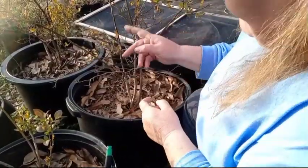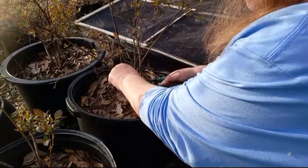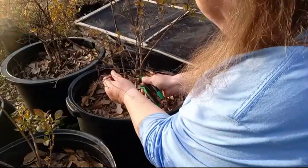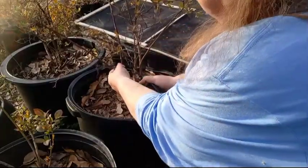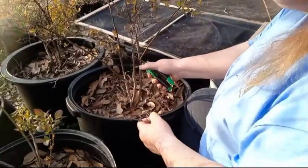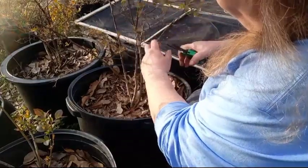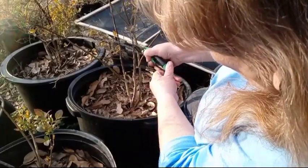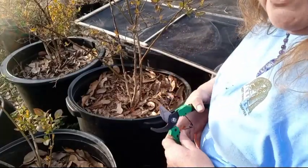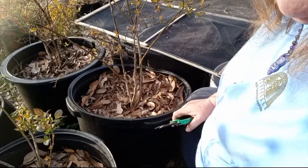Now this blueberry — it's my favorite blueberry plant that I have. It makes giant blueberries the size of a quarter. But it took winter pretty hard, so I've got to trim it back quite a bit and get all this dead off of it. Sorry about the noise in the background — that's not under my control. I'm going to finish cleaning this one up and I'll bring you right back.